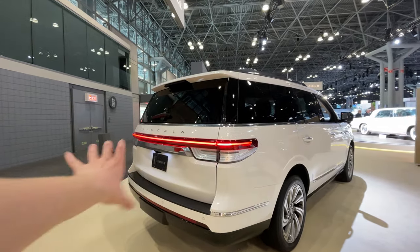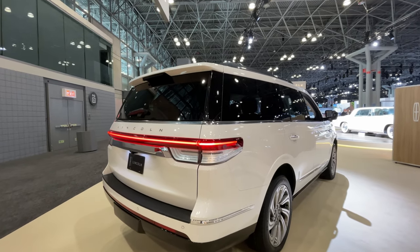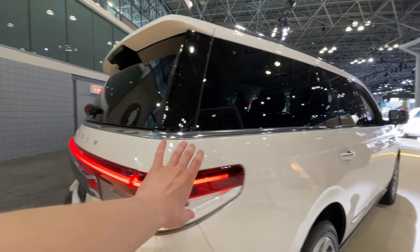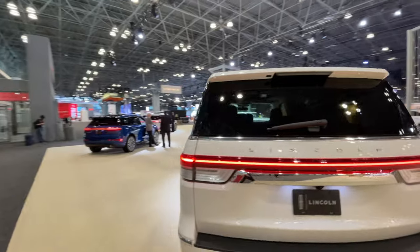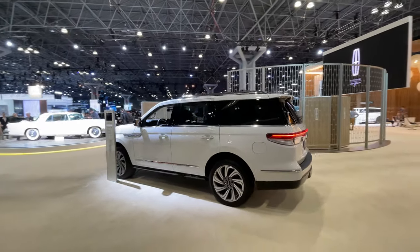We can see an all-new taillight bar going on around here — definitely cleaner, a little more upscale, more modern and luxurious than the previous one, which was a little bit clunky. A really nice clean long light bar going across the entire rear end of the upcoming new 2022 Navigator, hitting showrooms pretty soon.